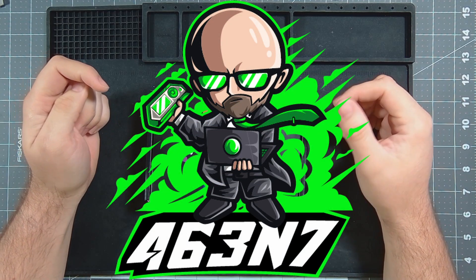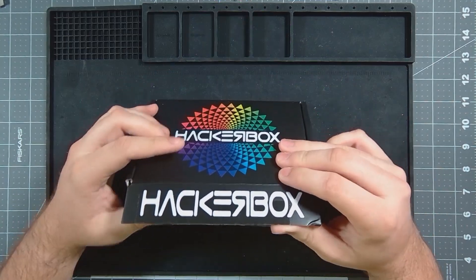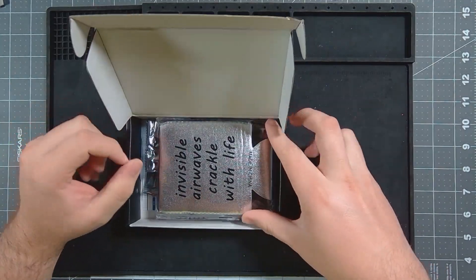Hey guys, Agent here. Welcome back to the channel. I have received the newest Hacker Box, so let's get right into it and take a look at what we got.